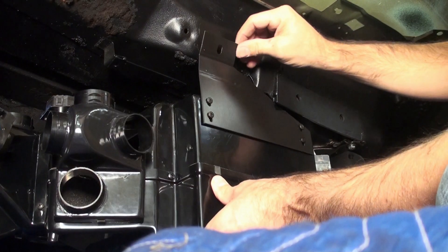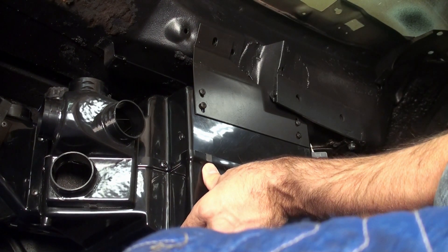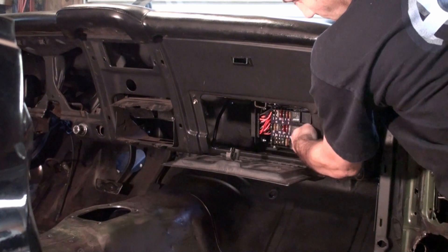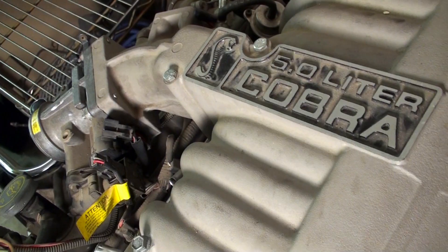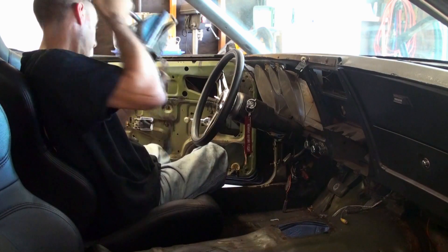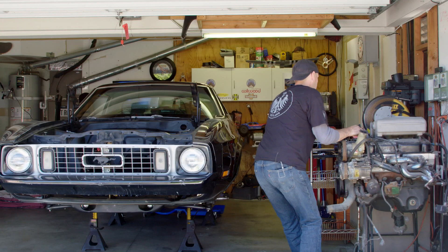I've installed a Classic Auto Air Perfect Fit evap system under the dash along with a new fuse block. The engine I plan to use is this junkyard Cobra 5.0 out of a '95 Mustang, and I'll hang a clutch pedal to use the T5 transmission that came with that engine.